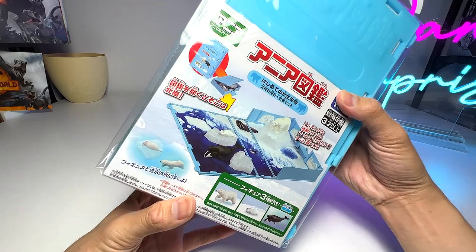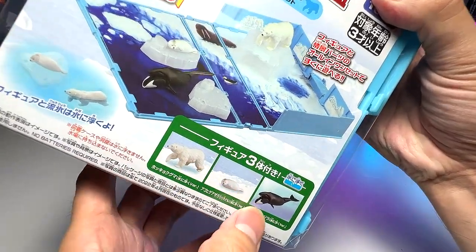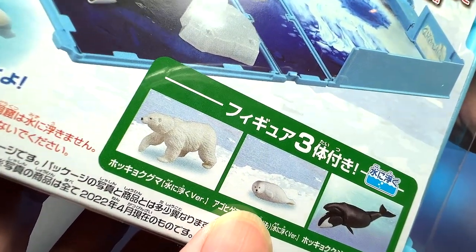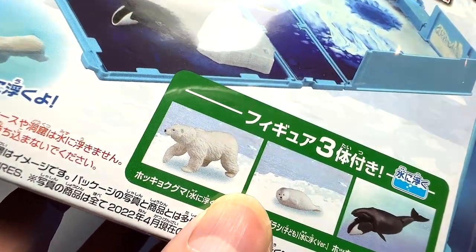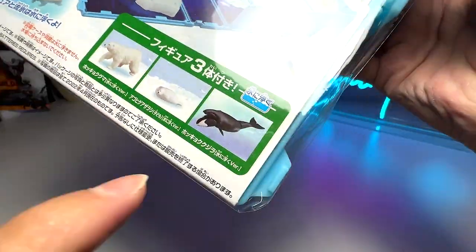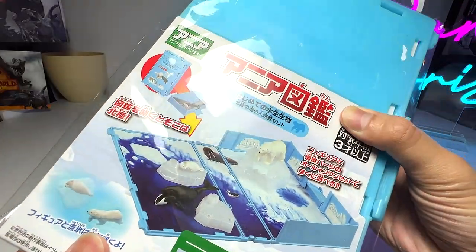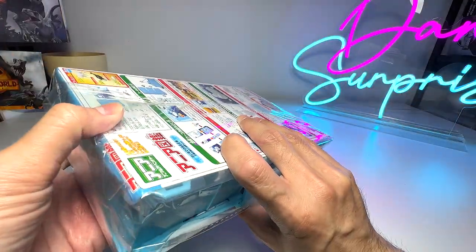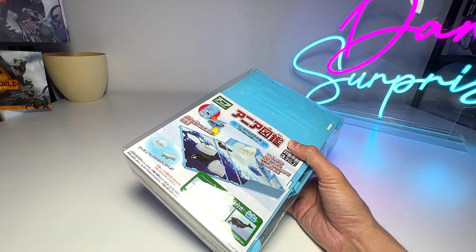So this is basically the sea animals playset. I think it comes with three different sea animals — I think one of them is actually a bowhead whale, another one seems to be a seal, possibly a spotted seal, and this one of course is a polar bear. I think this is the first bowhead whale from this collection. I can't tell you what brand this is because YouTube doesn't allow us to promote any brands. So let's open this up together.